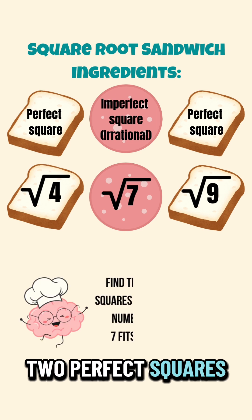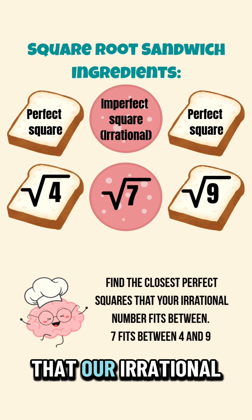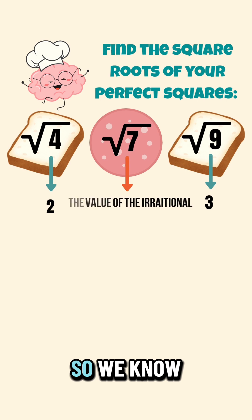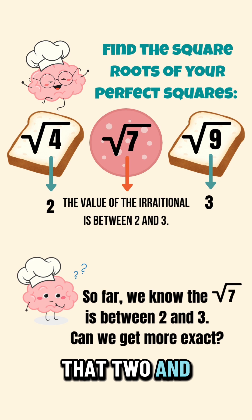We're going to put it between two perfect squares, four and nine — finding the two closest perfect squares that our irrational number fits between. The perfect square root of four is two, and the perfect square root of nine is three. So we know that the square root of seven is going to fall somewhere in between two and three.